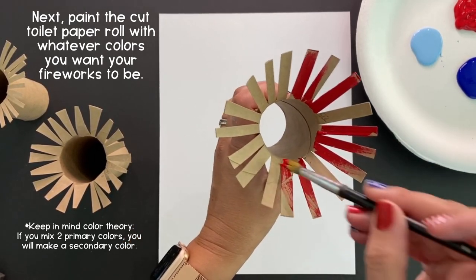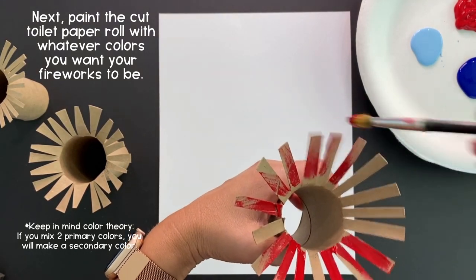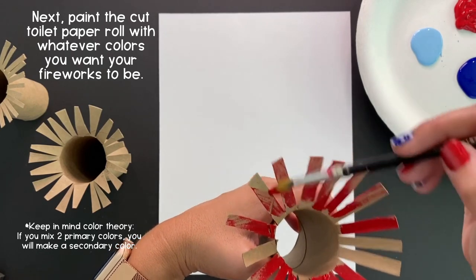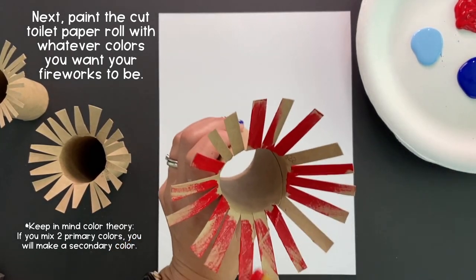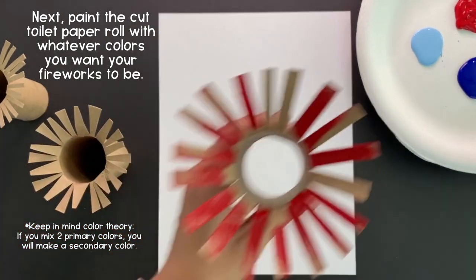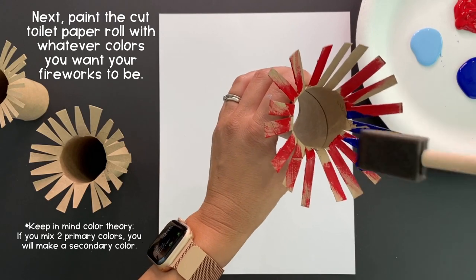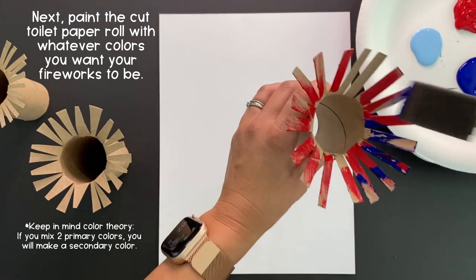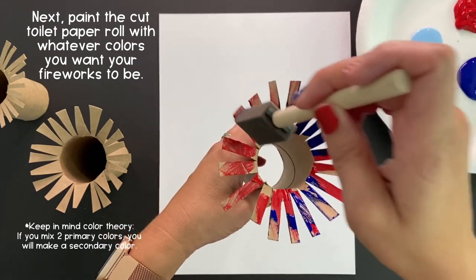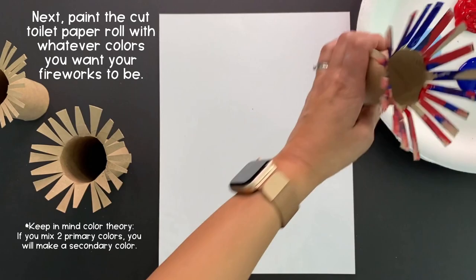Keep in mind color theory. If you're using reds and blues like me, you know when you mix two primary colors like red and blue, you will get a secondary color of purple. So try not to blend or mix them too much on your toilet paper roll. Make sure to work quickly so the paint doesn't dry, and apply a generous amount of paint covering the surface of the toilet paper roll.